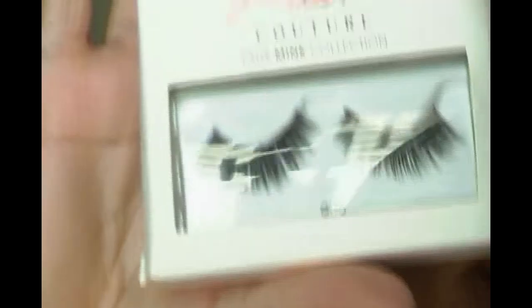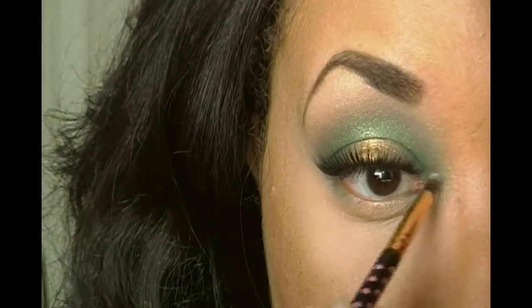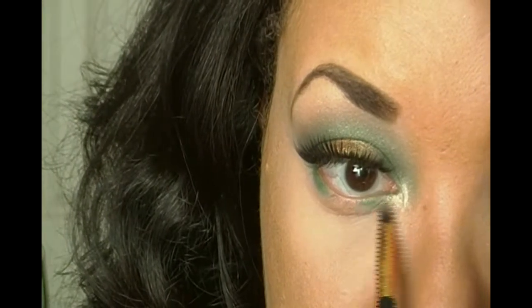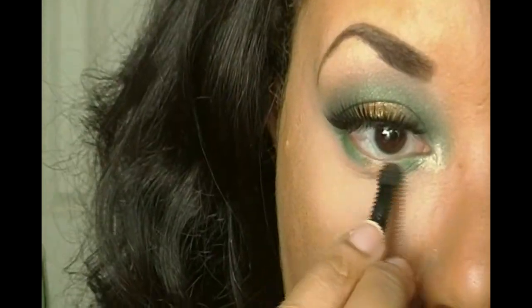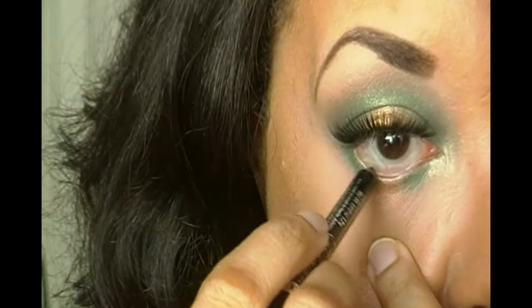I'm going to apply my lashes and put on the rest of my face, then we'll get back to the tutorial. For lashes I'm using the Kiss Lash Couture in Gala. Now that everything is on, I'm finishing up the eyes — going into the Melissa Michelle palette with Lola and applying that on my inner corners. For the lower lash line I'm repeating the same as the top with the green and the gold. Finishing up the eyes with mascara, lining my inner corners, and applying black on my waterline.